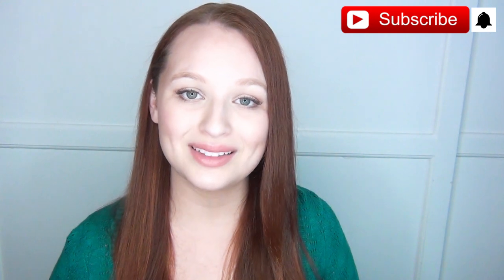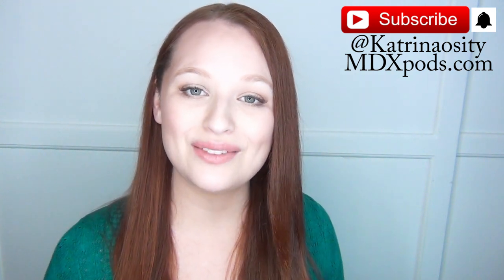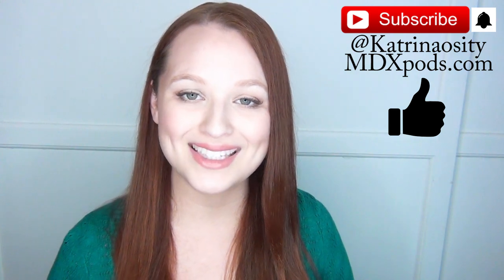If you want to see more videos about essential oils — the different benefits or recipes that include them — let me know in the comments below. If you're not already subscribed, please hit that subscribe button and the notification bell so you get updates when I post new videos. Follow me on social media at Katrinaocity, check out my podcast at mdxpods.com, and if you enjoyed this video please click the like button — it really helps my videos get seen.